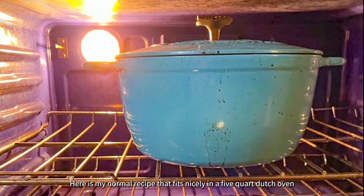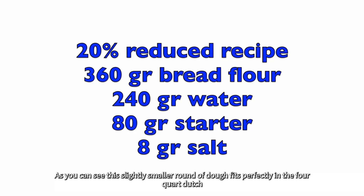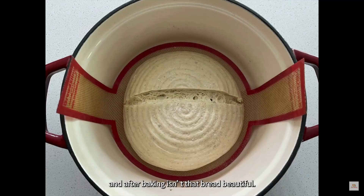Here's my normal recipe that fits nicely in a 5 quart Dutch oven, and I also did bake it in the red enameled 4 quart Dutch oven. As an experiment, I reduced all four ingredients by 20 percent and baked the smaller amount of dough in the 4 quart red Dutch oven. As you can see, this slightly smaller round of dough fits perfectly in the 4 quart Dutch oven — and after baking, isn't that bread beautiful?